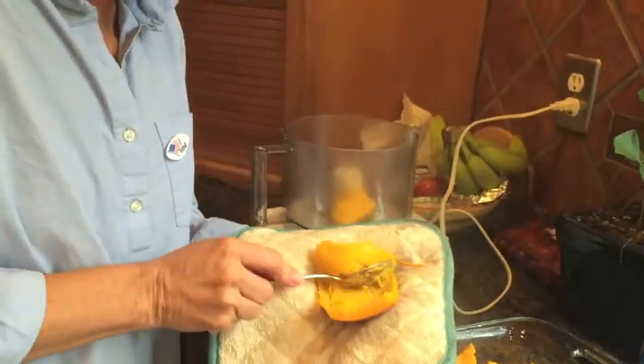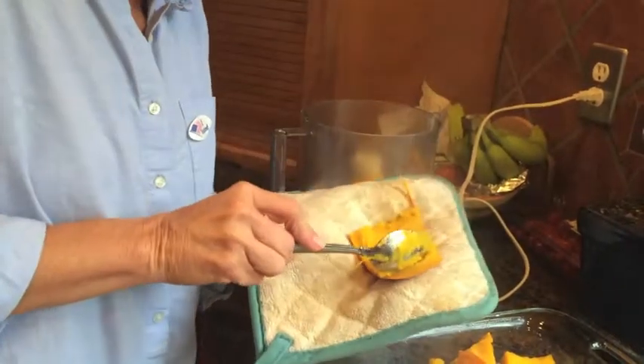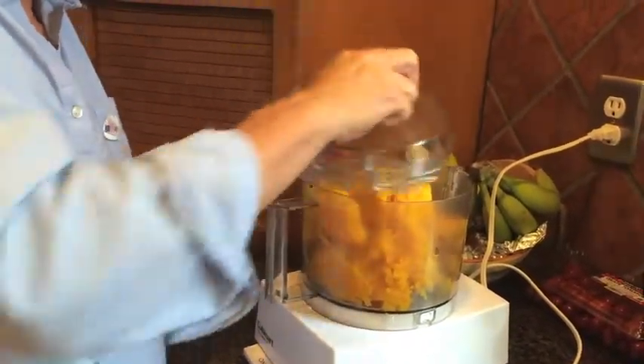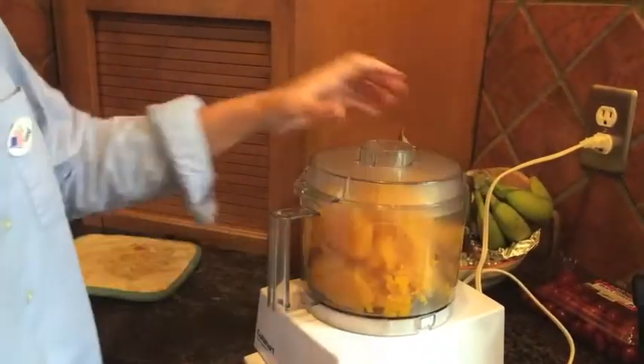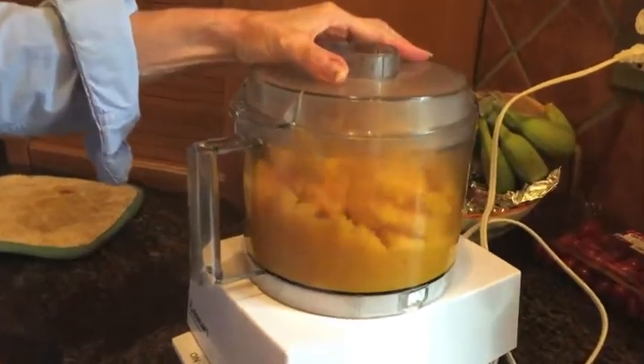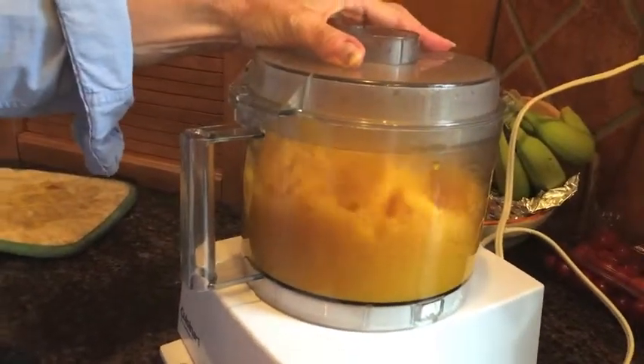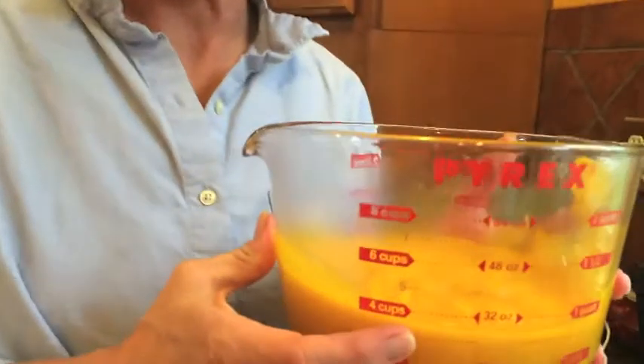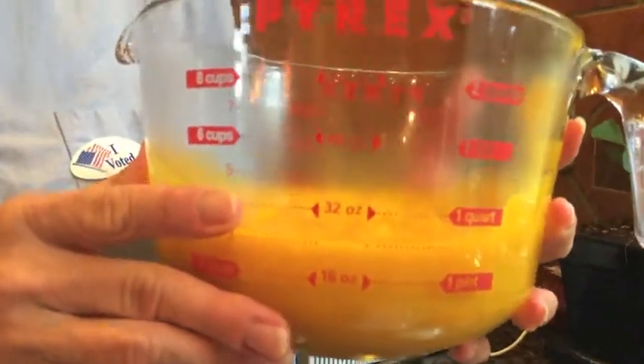So then what I want to do is I'm just gonna scoop the stuff away from the peel. Once you have finished scooping all of the cooked pumpkin out of the peel, you put the top on the food processor and you process away. I've got about a little over three cups of wonderful pumpkin puree — and I know what's in it. No extra anything.